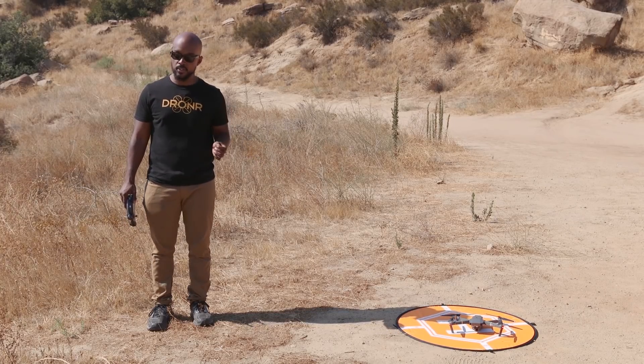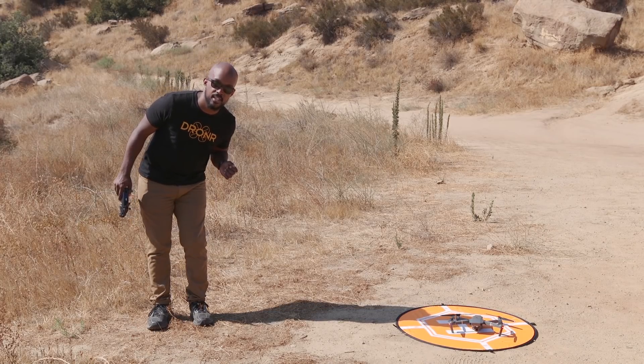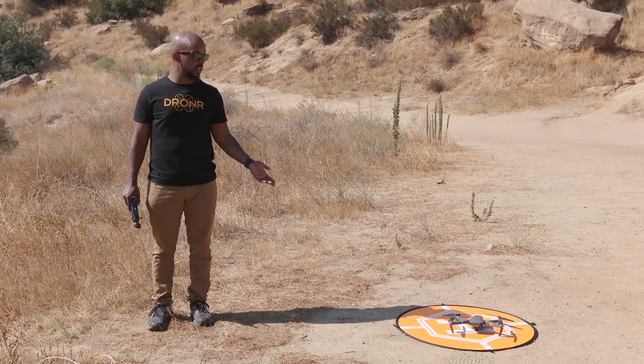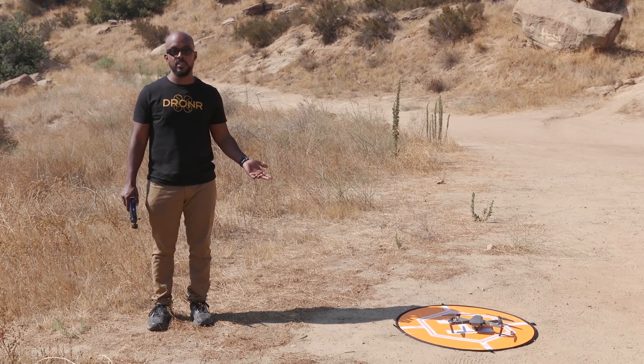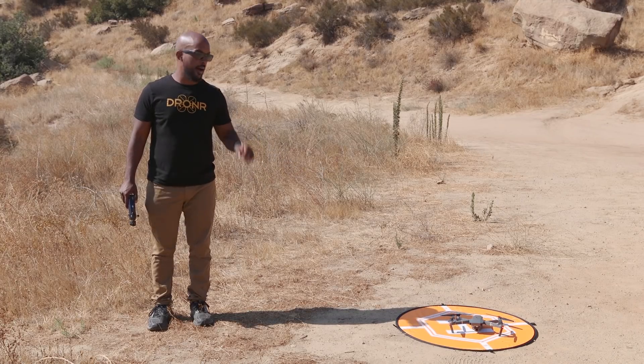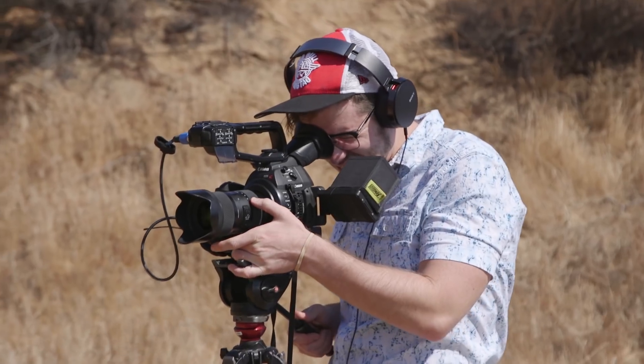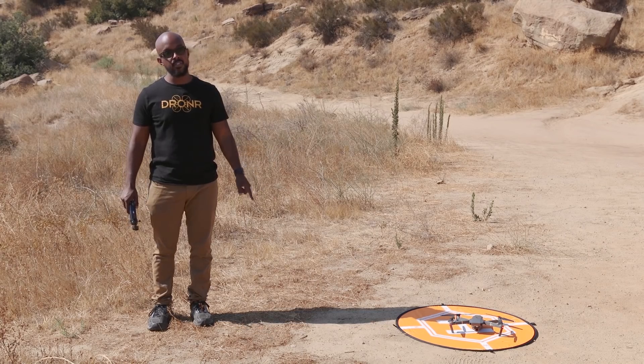So this is a very useful mode. I've used it a lot on the Inspire as well as the Phantom 4, just because it's so useful. I have not used it yet on the Mavic because normally I'm just playing around with it. But it's still a great drone. Let's go ahead and take off and have some fun.